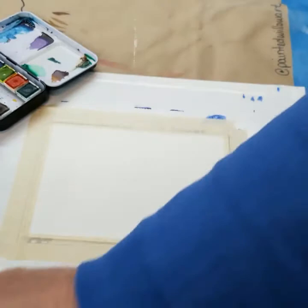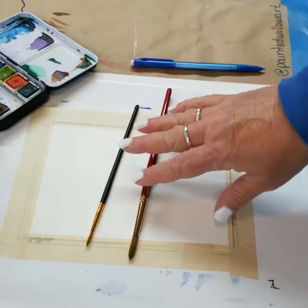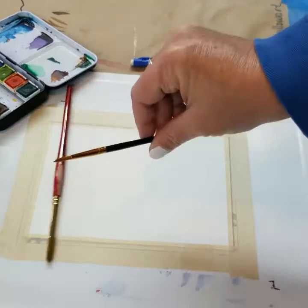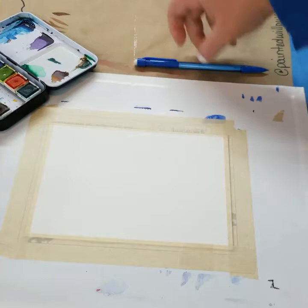I've got some water standing by, a pencil to do a little quick drawing, and two different brushes — I'm not sure which ones I'll use yet, it depends on how big my rocks end up being. This one is a number eight that I love, and this one I think is a number three. Two different sizes of round brush, and my beloved Sharpie to do some outlining and embellishing when we're done.